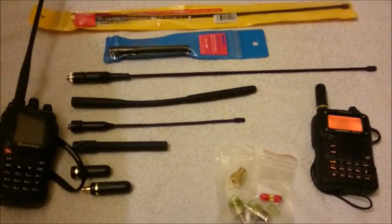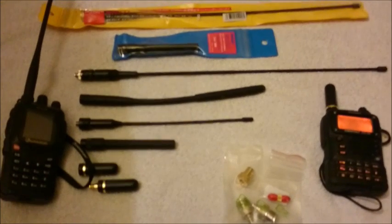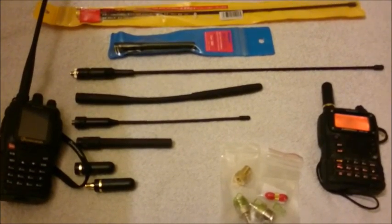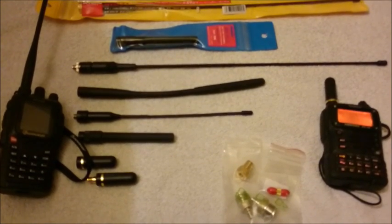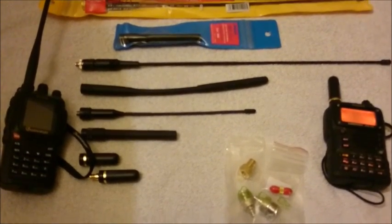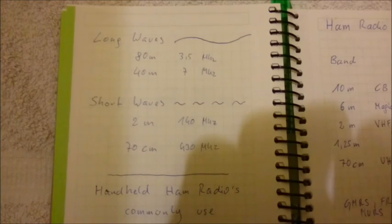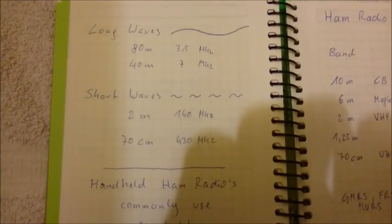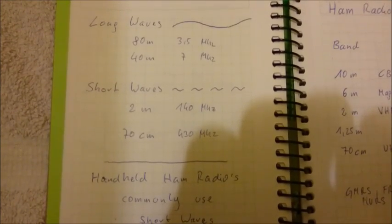For the use of antennas, you have to know a little bit about the basics of ham radio and ham radio waves. I will discuss and show you a short basic in a moment. First, you have to know that in ham radio there are long waves and there are short waves. Most handheld ham radios are short wave radios.